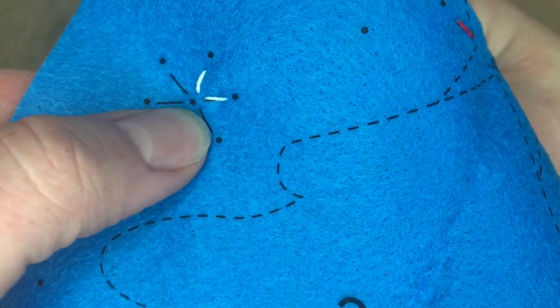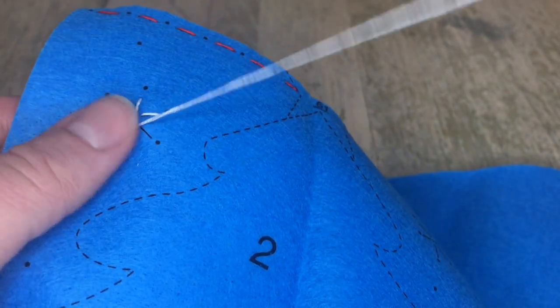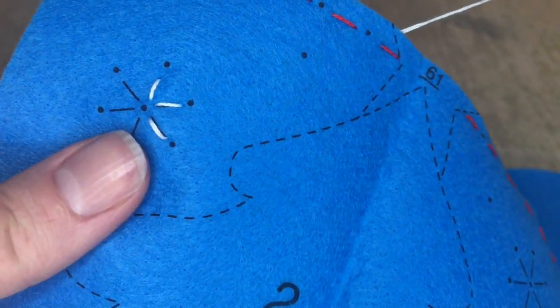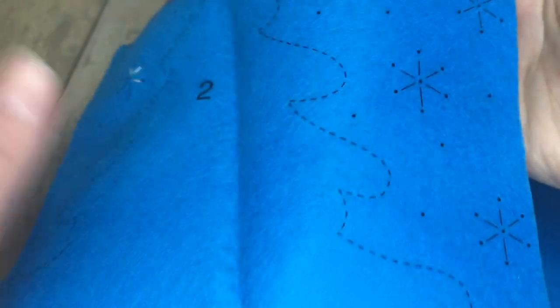If you've done this kit or know somebody that has, please leave a comment down below. I would love to hear your experience with this kit — this is my first time making this one in particular. I'm going to go ahead and do the rest of these stars and then I'll come back.